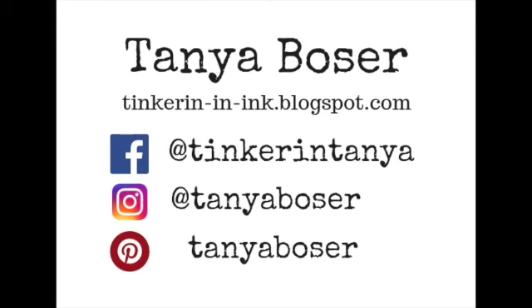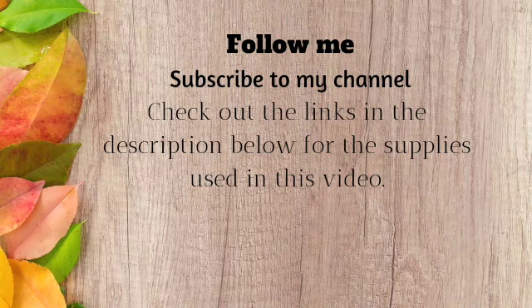I hope you enjoyed this card. If you have any questions, put them in the comment box below. If you haven't followed me in the past, please follow me now. Check out the next video — see you next time, bye-bye.